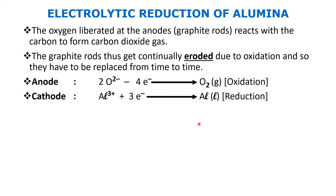The oxygen gas released at the anode at the graphite rods causes them to erode. This erosion is due to oxidation — the carbon in the graphite reacts with oxygen to form carbon dioxide. As a result, the graphite rods have to be changed or replaced from time to time. I hope the electrolytic reduction of alumina is clear to all of you.